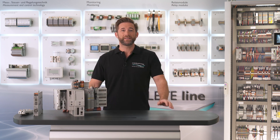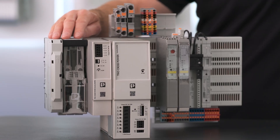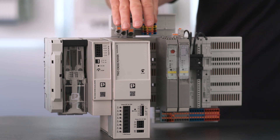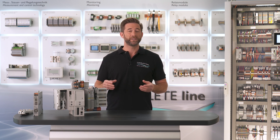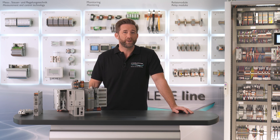At first, the three phases are put on the board through this connection module or the disconnector with integrated fuses. With the Trio 5A or 20A power supply module, you can easily supply 24V and distribute them with the help of our PTFix modules or terminal blocks within the cabinet or to the field.